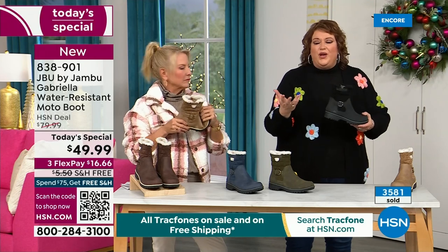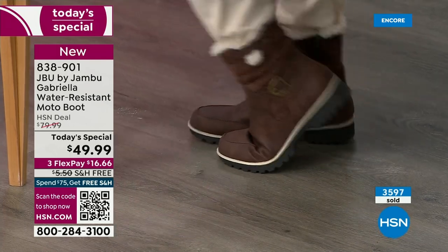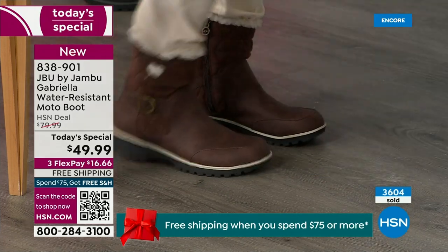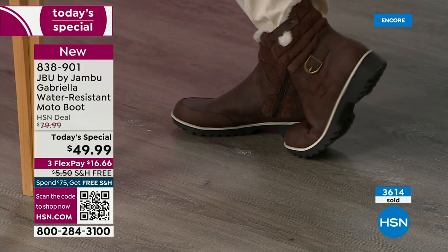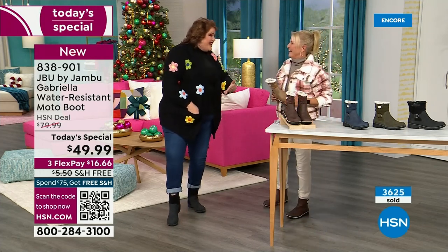Every time you add on features, that drives the value. That's why I said how many of us go in looking for the plainest boot — but now you look at the Gabriella and she is loaded to the max. These are comfortable, there's a bounce. There's a little bounce back because of that EVA insole — just like sneakers, you've got that bounce back and comfort.